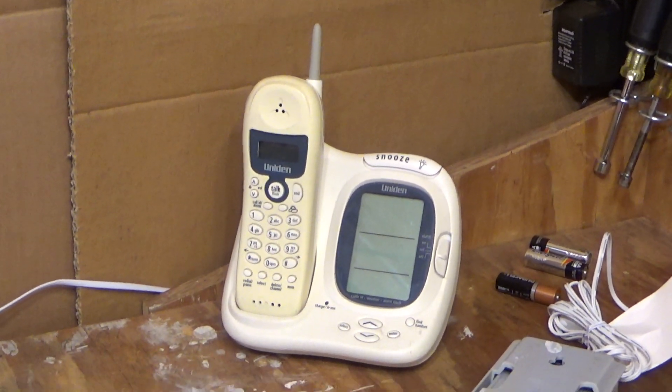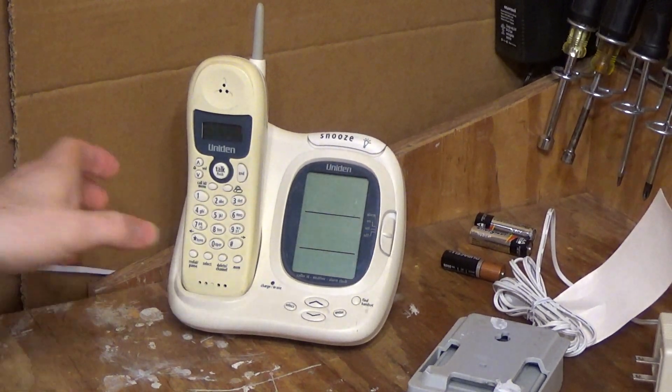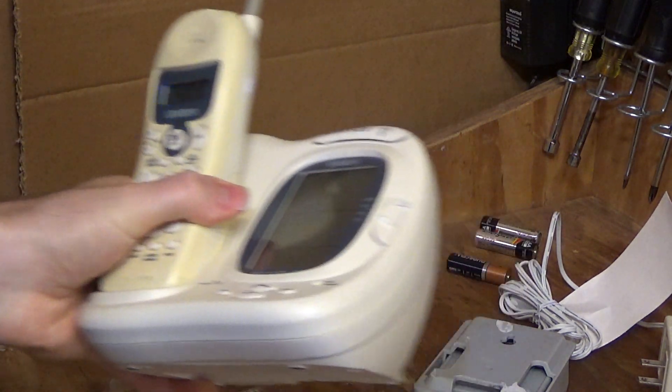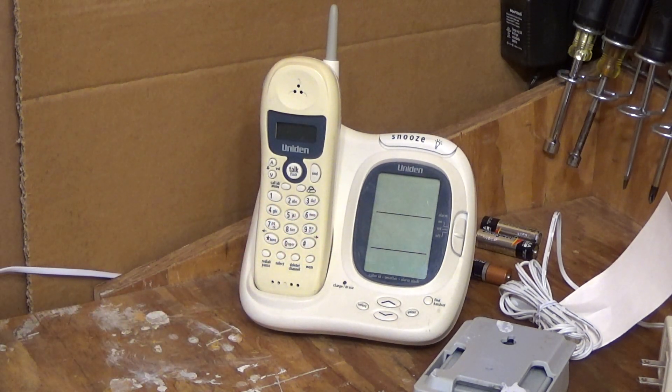Hello viewers. Today we're going to be doing an initial checkout on this Uniden EWCI 936. I think I already did an initial checkout on this but I don't remember, and I know somebody had asked to see it ringing, so I figured now is probably the best time to do that.